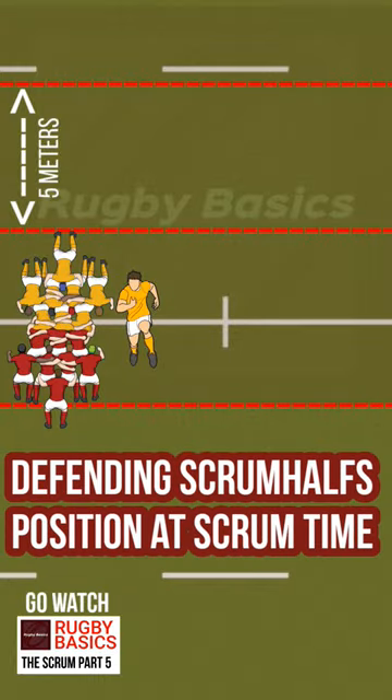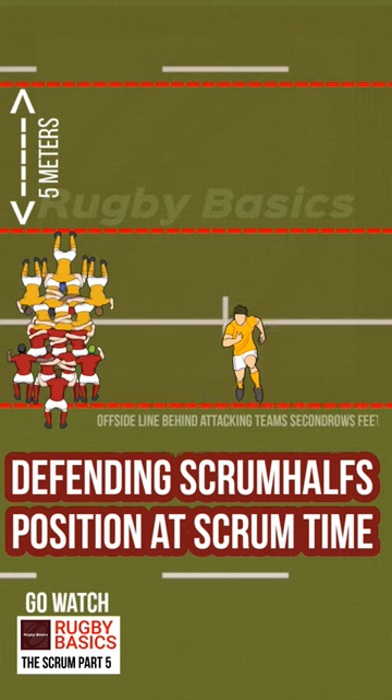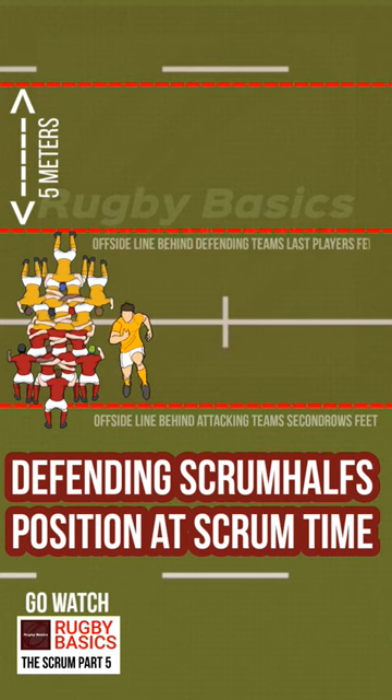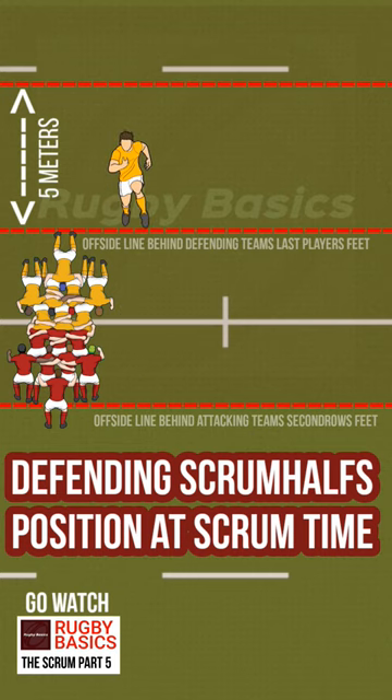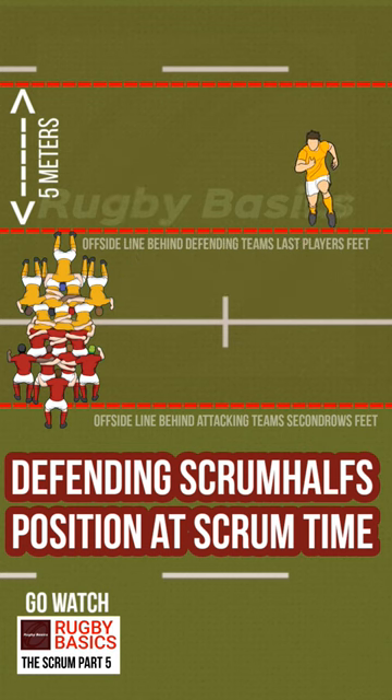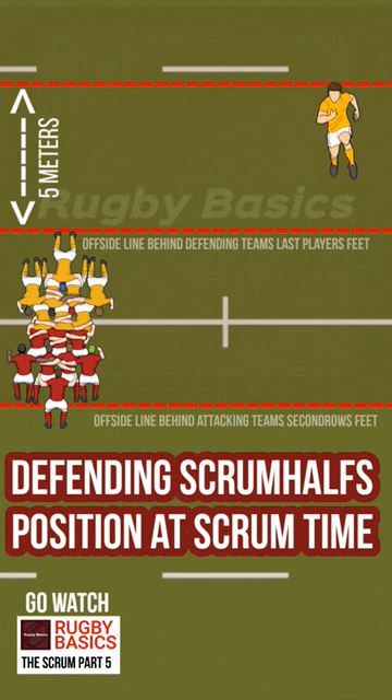Three places the scrum half can stand on a defending scrum you didn't know about. First one: no further than the attacking side's last man's feet in the second row, so anywhere alongside this offside line. Second place is behind the hindmost player of the defending team, right here. When you go past this line, then this becomes your offside line — you can't cross it, but you can move sideways along it.